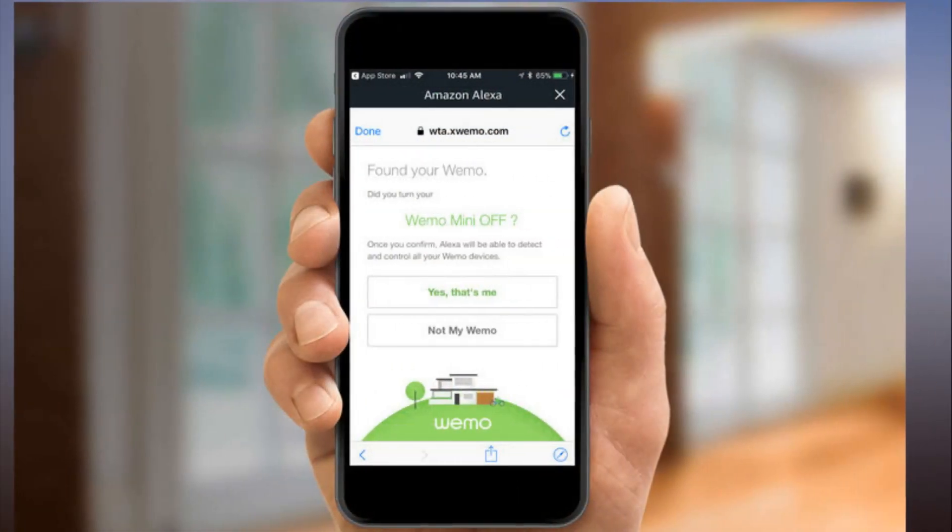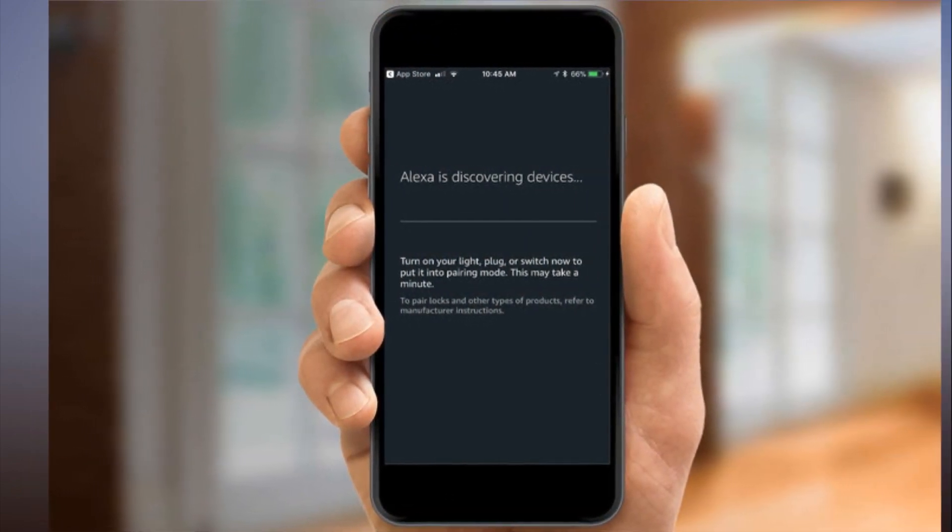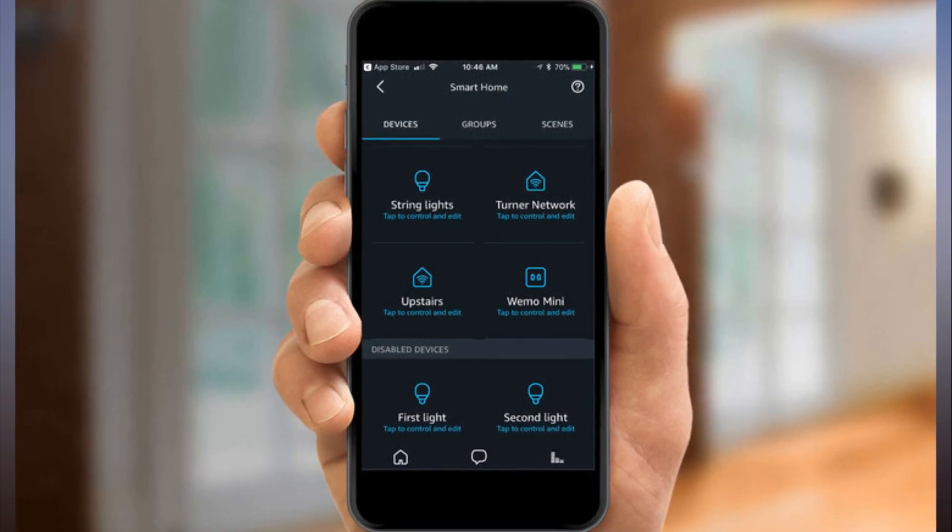Step 2: Open the WeMo app and select WeMo setup instructions. Step 3: Select the type of WeMo device you're setting up.